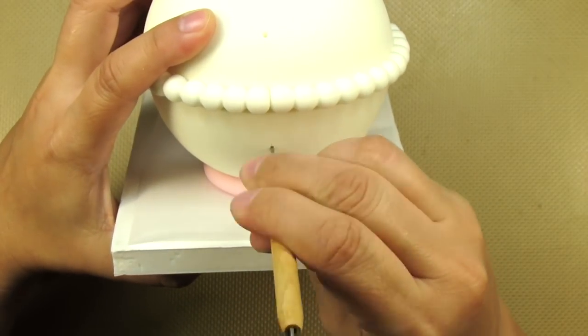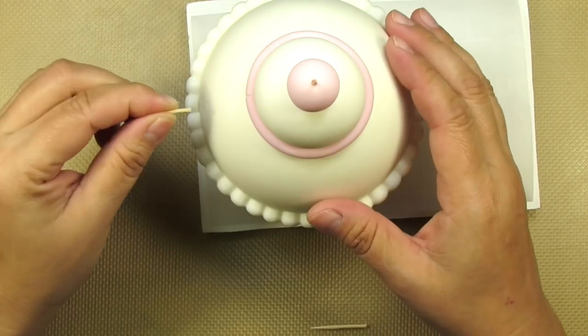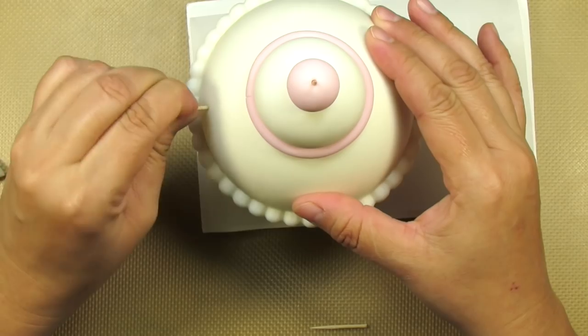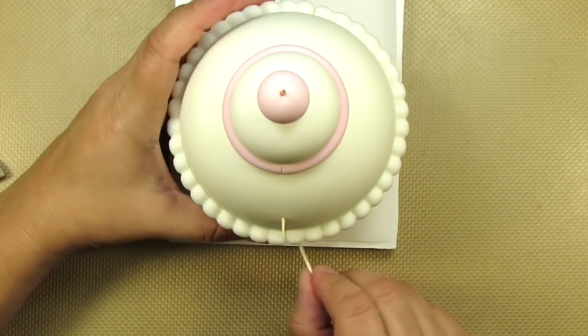I'm using a sharp tool to pre-make the holes so I don't struggle. I'm cutting a toothpick in half and then trimming off a little bit more — it doesn't need to be that long. Push the blunt end in the hole. You need very little sticking out.